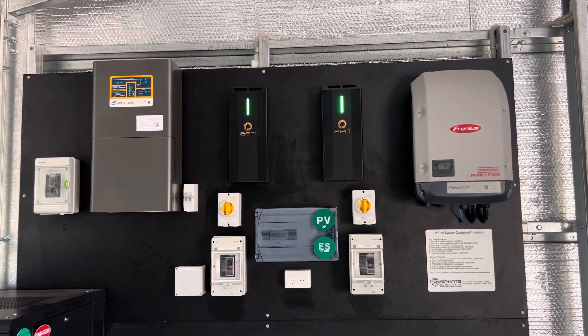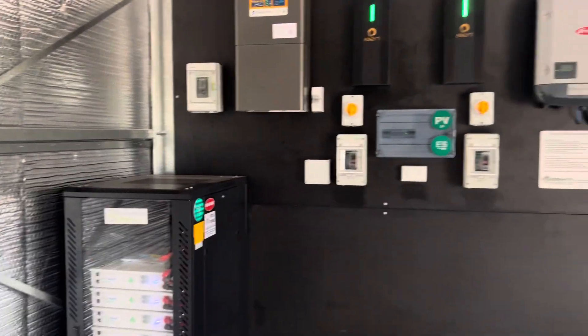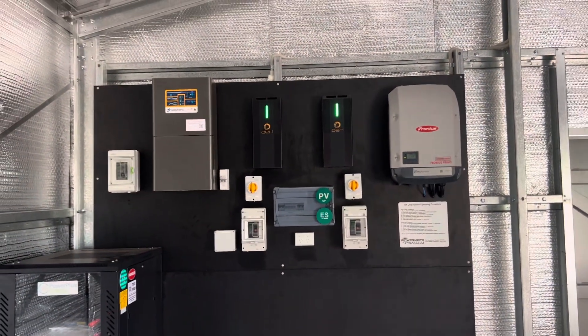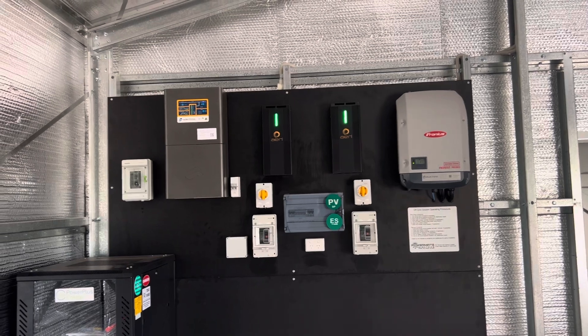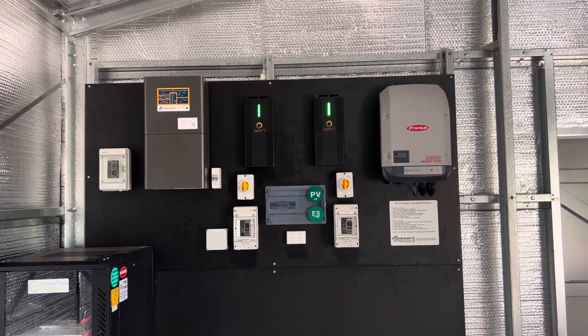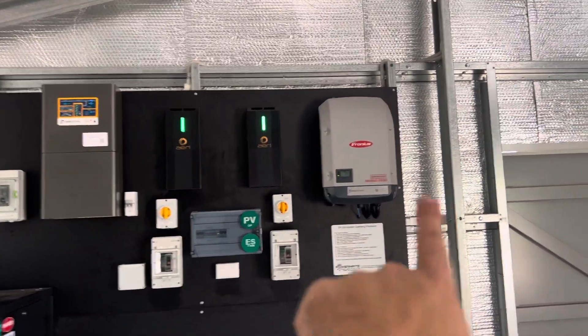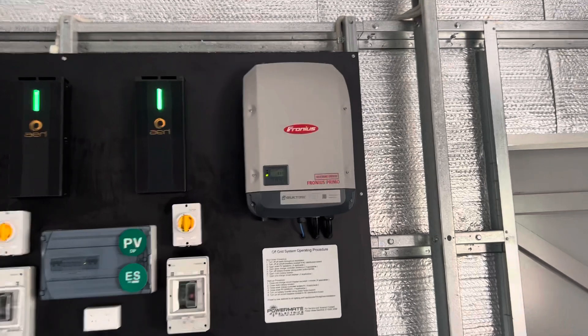It's always good to have a bit of AC and DC coupling in an off-grid system, just to prevent reliance on the black start feature. It automatically black starts if the battery bank goes dead.